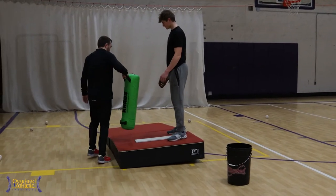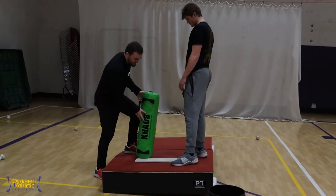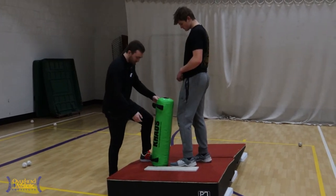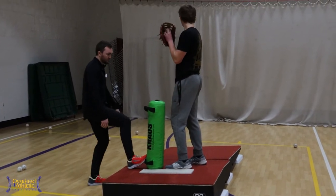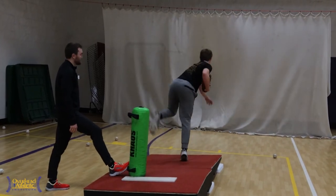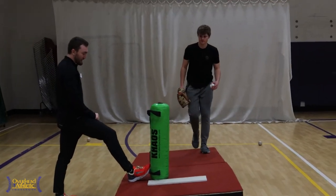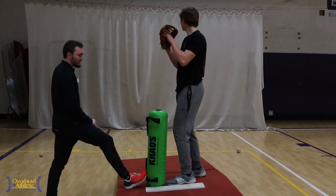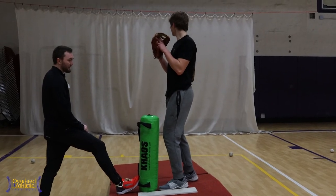Then we're going to constrain him further. Another use of the aqua bag here is essentially as a cone. Get up on the mound like you're going to get set. The goal is that he cannot kick this thing over — he cannot knock it over with his knee. So now he can no longer bring his knee forward. We've put a roadblock essentially in his pathway. This is the constraints-led approach in action, and he's got to replicate the throw in the way we want him to without loading into that same fashion.